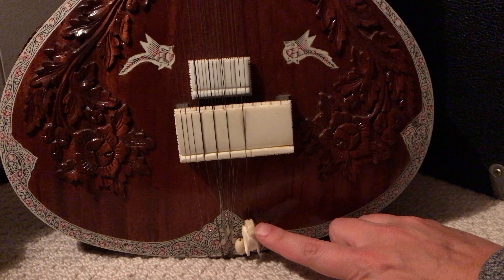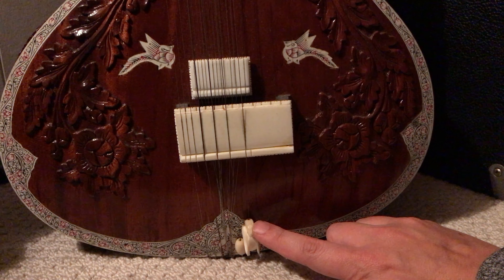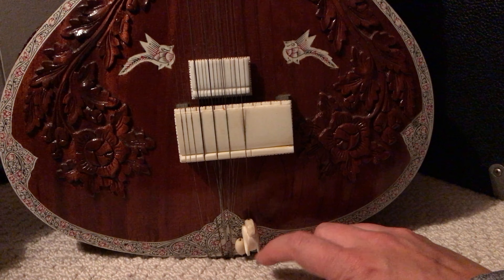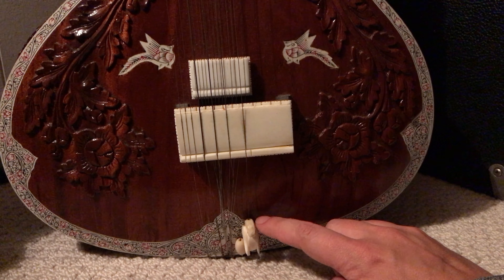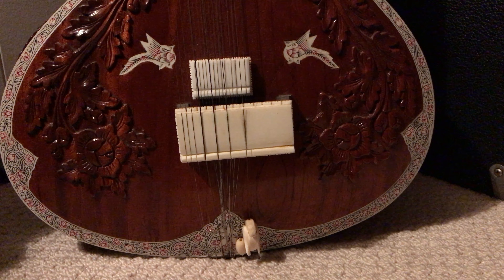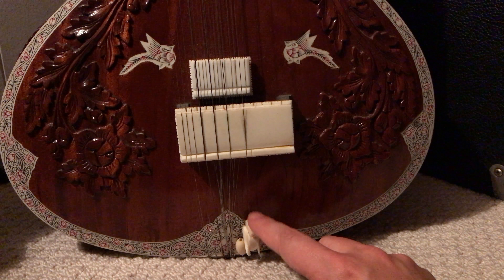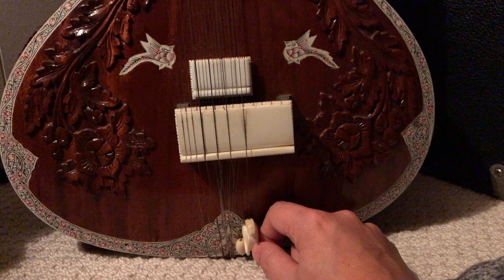Down here are tuning beads. They're made out of bone or ivory — this one is bone. Same thing with the bridge — there are two bridges. This one should look like a swan, and the other one is just a bead. These are how you fine-tune the melody strings. You tune the strings with tuning pegs that I'll show you in a minute, and then you get them to their final tune by sliding these up and down.